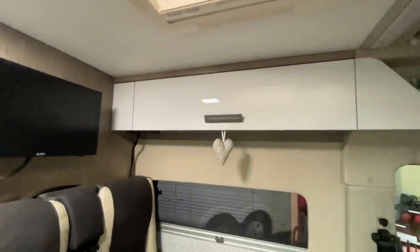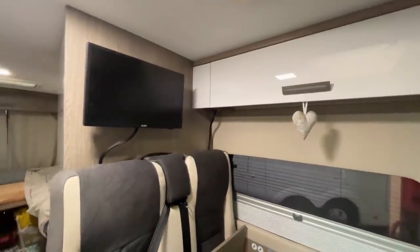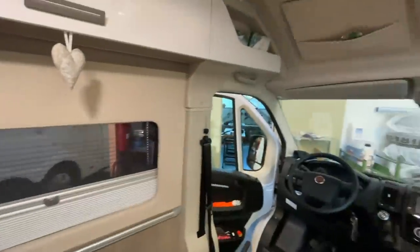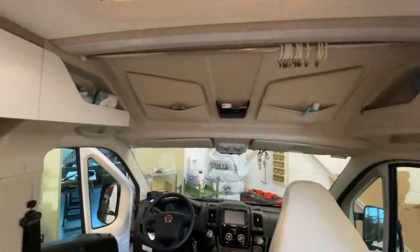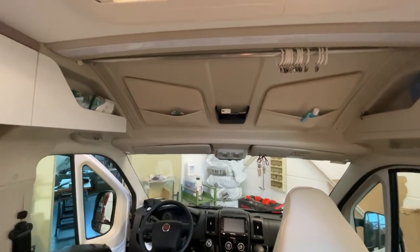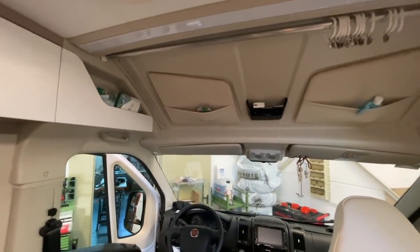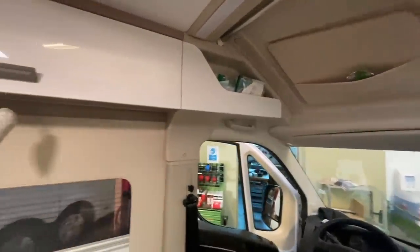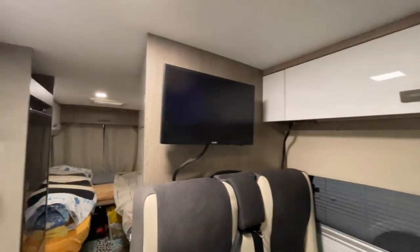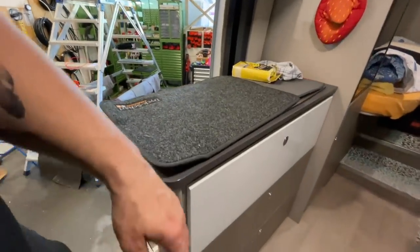Looking at it, it really looks elegant. The small TV, the upholstery is quite nice too. Up front there's space of course - some need the compartment, others prefer the open feel which gives more of a spacious atmosphere. The lengthwise beds I also find really nice. Kitchen area, everything top. A beautiful vehicle.